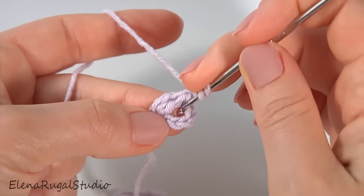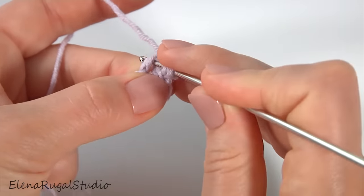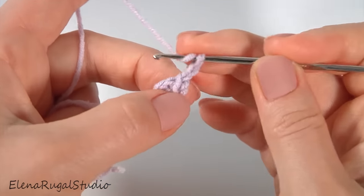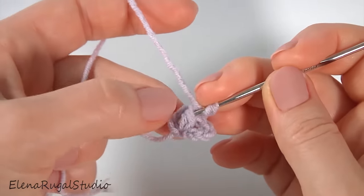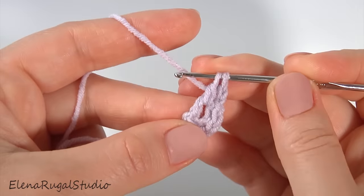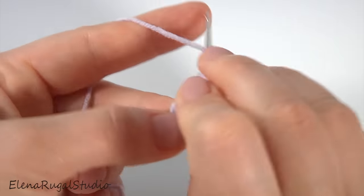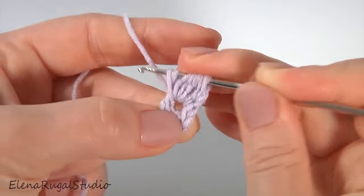Yarn over the hook. I'm working with this side, then work with the second stitch. I'm working with unfinished double crochet. Yarn over the hook, insert the hook around the stitch like this, pull up a loop, pull through the first two loops. In total it should be six of them: one, two, three, four, five, and six.